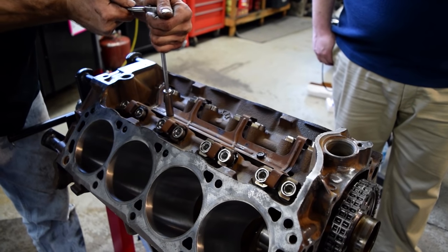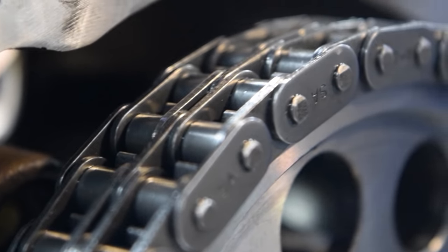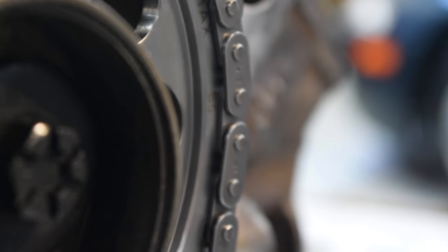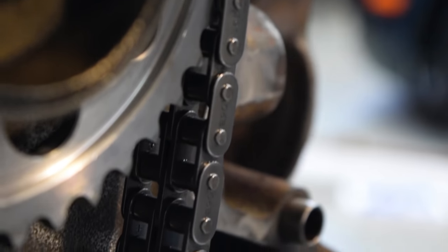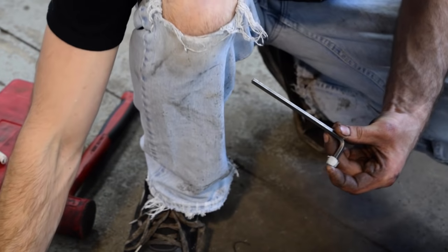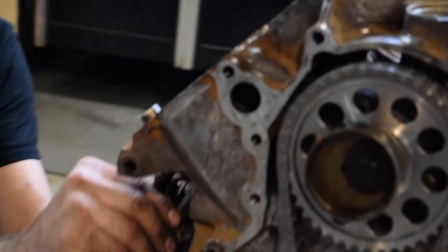The crank's in and the timing chain is in. Another thing about American V8s — look at that timing chain. It's a double timing chain and that's all the bigger it is, because that's all the farther it has to go. Cam's right there, crank's right there. We have a few more freeze-out plugs to go in, and that's all we have time for today.